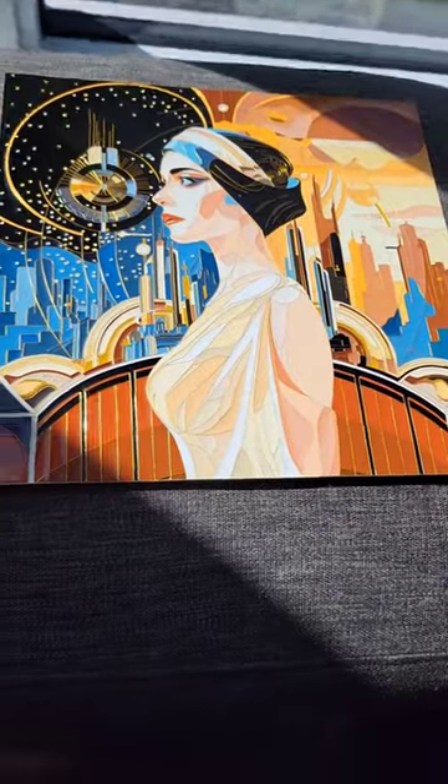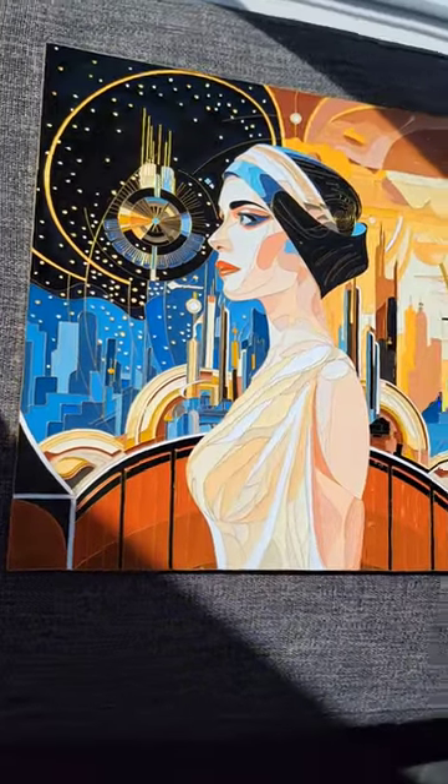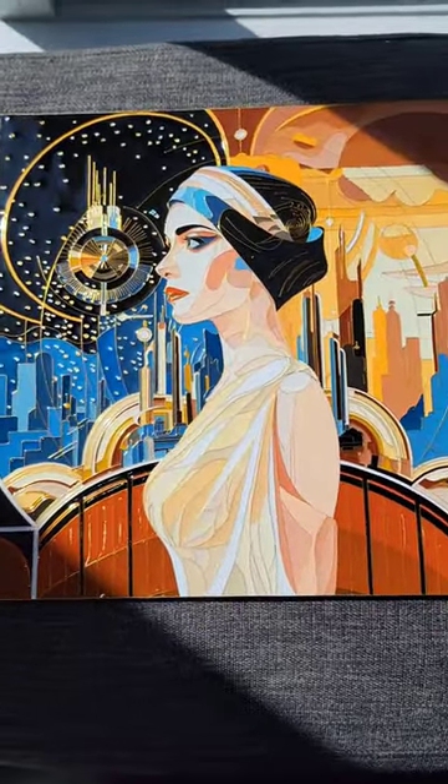Yeah, this is my baby. I've been working on her forever and I'm just so in love with this piece. It's like art deco Star Wars — night and day vibes. I love it.